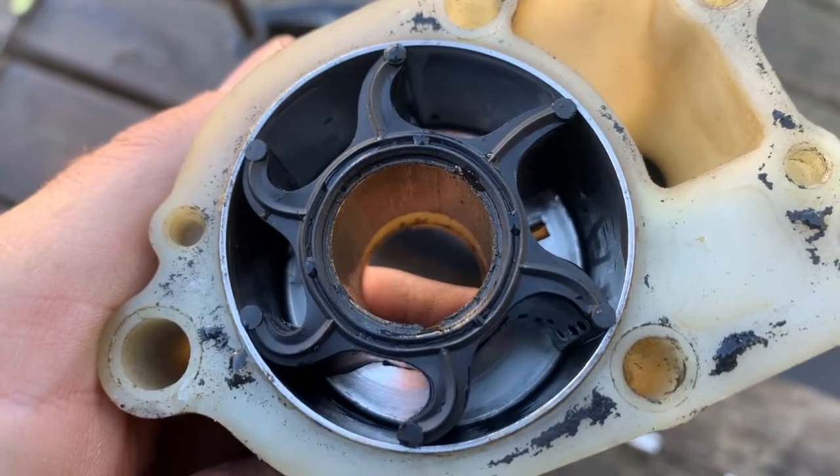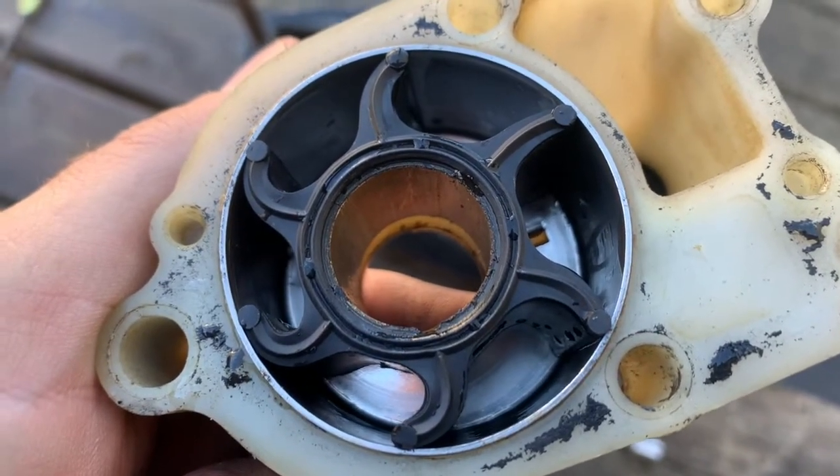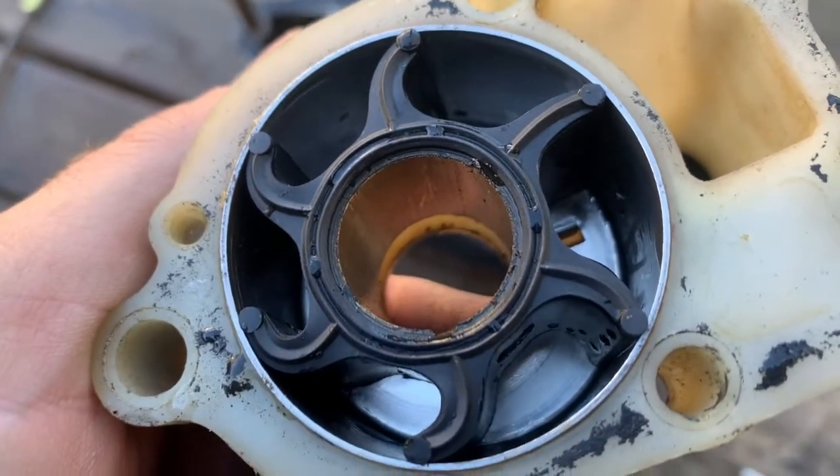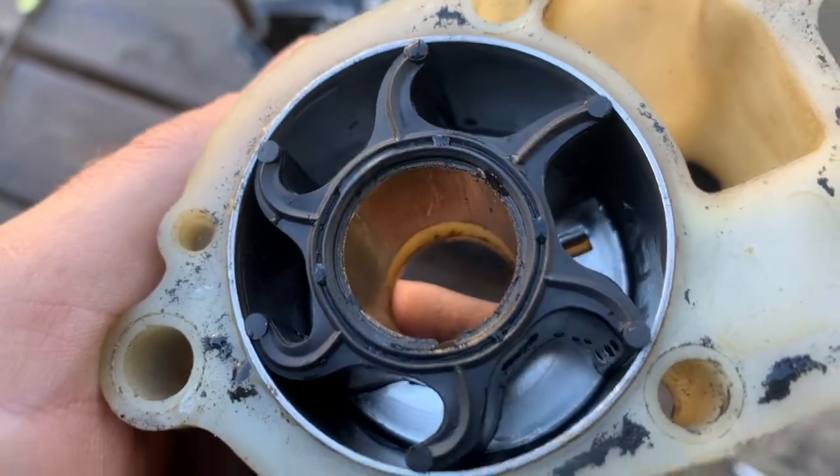During the entire test, RPM stayed under a thousand or less, which is idle speed for this motor. It didn't even get above a thousand RPM, and the impeller corrected itself.